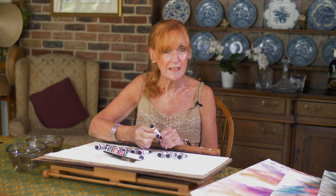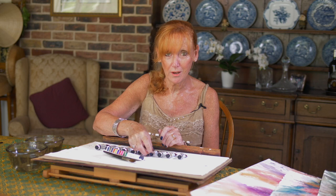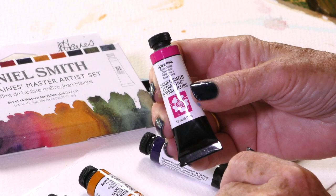Aussie Red Gold. This is the most amazing orange I have ever come across. You can use it neat, you can use it translucent, it layers, and it works very well with other colours. I just can't live without that shade — which sounds crazy, but I think you'll understand why if you use it.